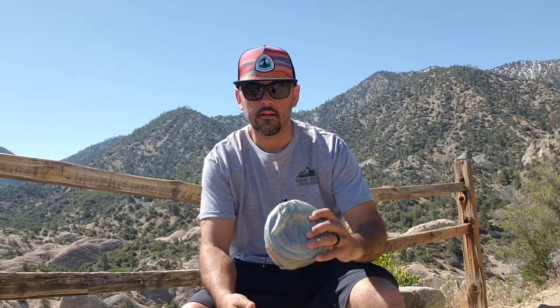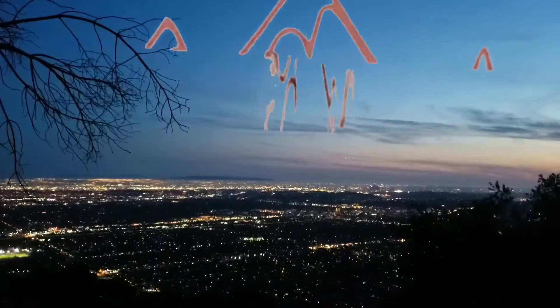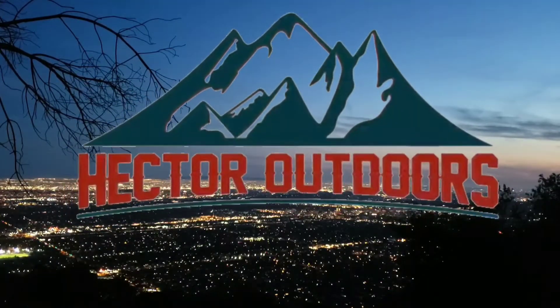Hey guys, Hector here. Welcome back. Just got a quick video here for you. Just wanted to show you guys my cook kit. Now let's get into it.